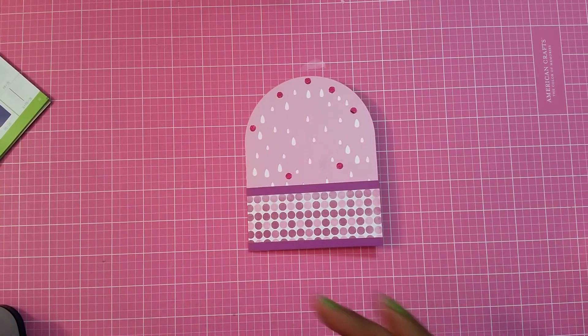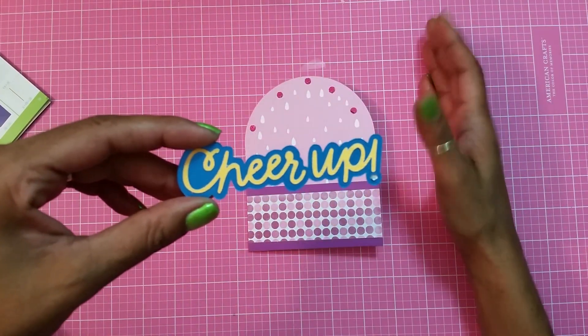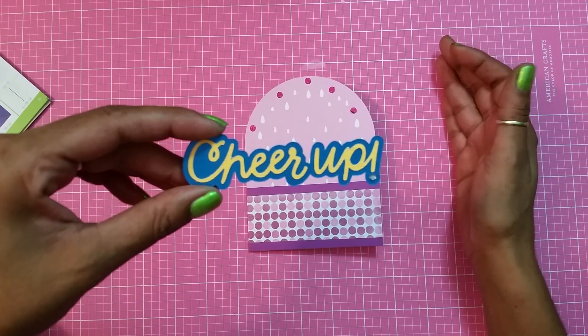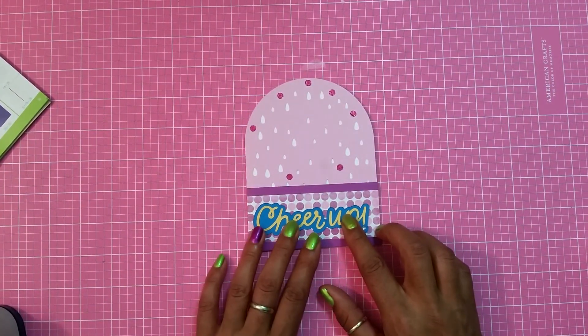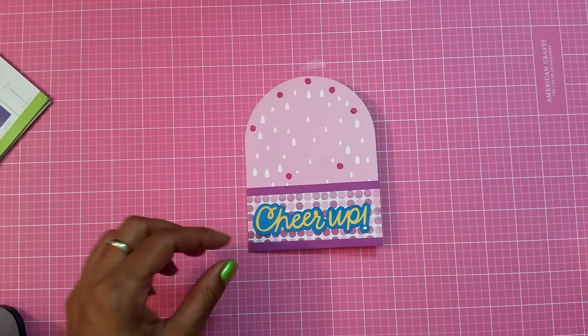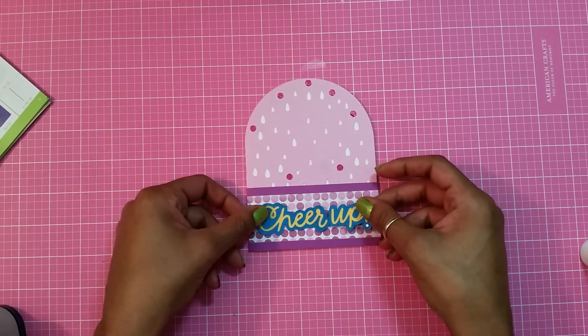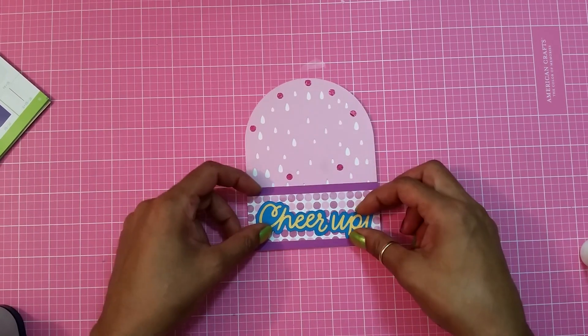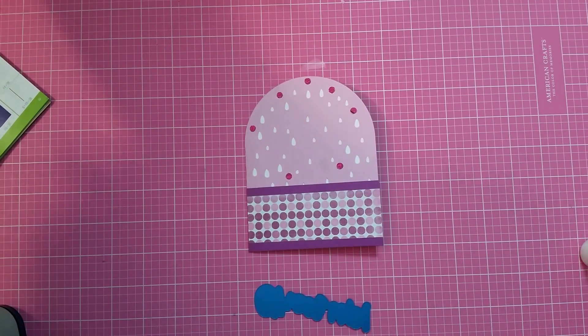I didn't have to measure the size of 'cheer up' because when you size the card at five and a half by eight and a half it automatically sizes the sentiment correctly. Here goes my sentiment — it says 'cheer up' — and I think I want to pop this up, so let me get some foam tape.